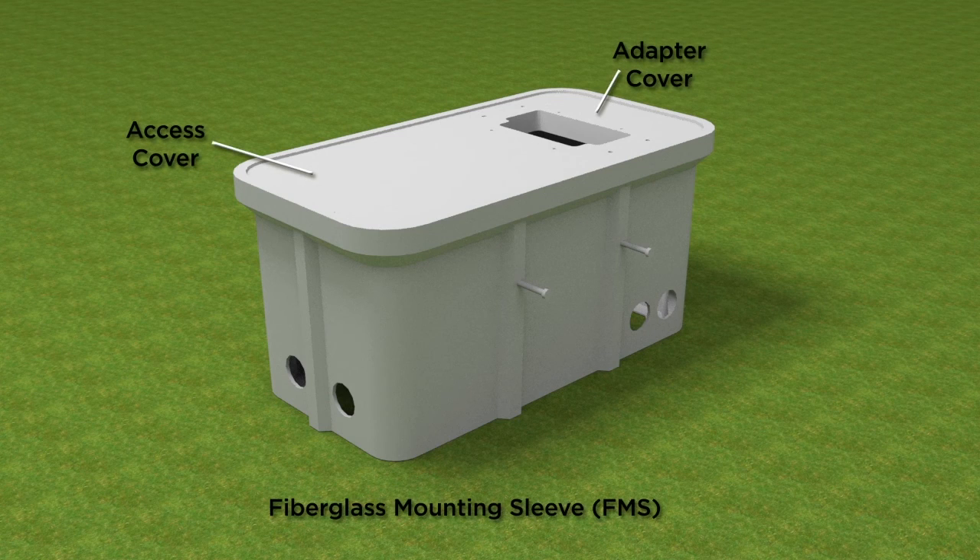The fiberglass mounting sleeve, or FMS, is a polymer concrete sleeve that is placed in the ground. It provides a stable mounting platform plus storage space for OSP cable slack.